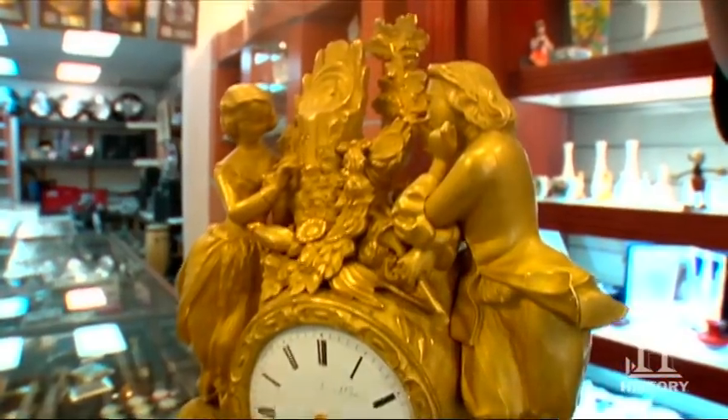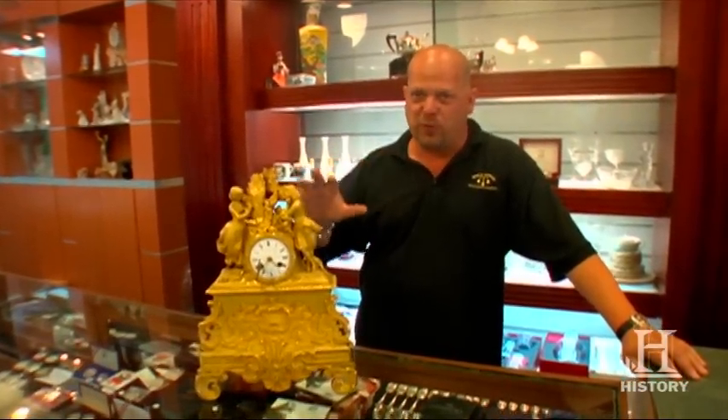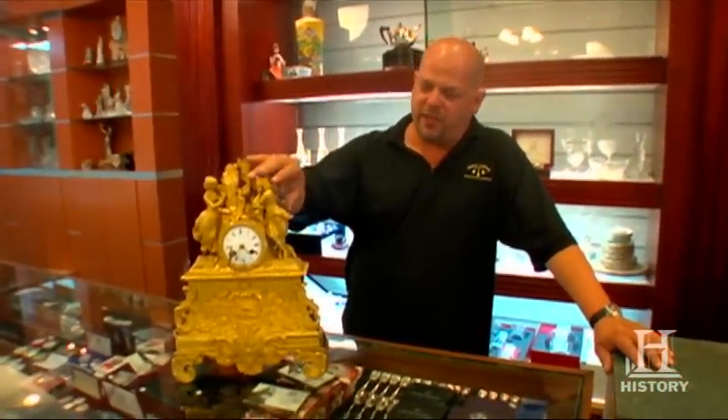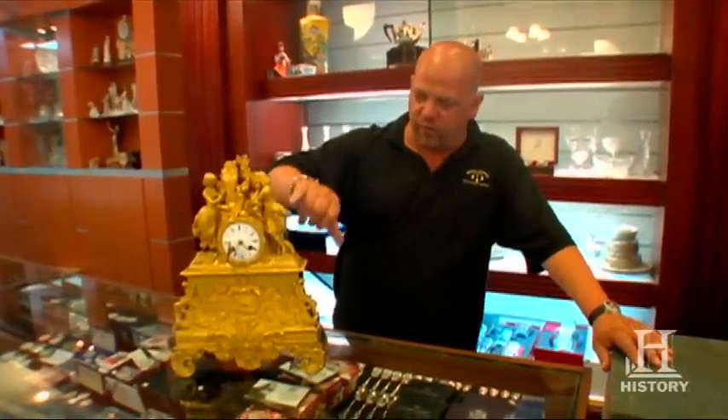That's because people actually died making clocks like this. They were all hand tools. And here's the deadly part: these individual pieces they would have to cast. The way they cast them was they would have to take a piece of wax and carve it into this whole figure right here.